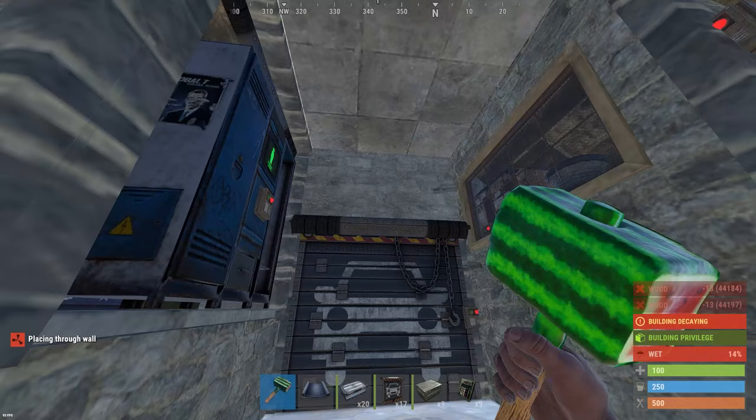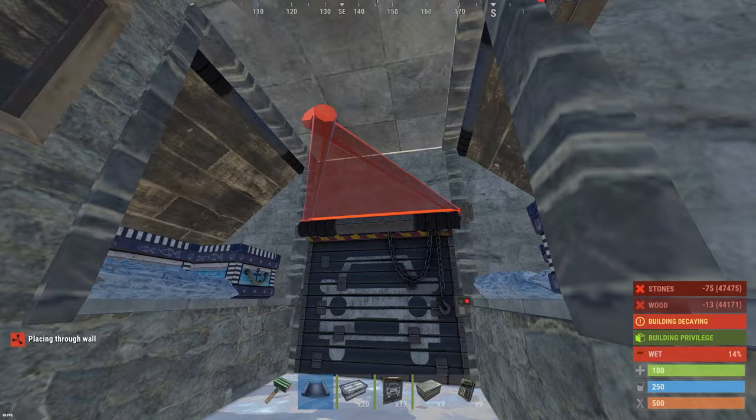If for some reason you wanted room for more large boxes, there's room for a triangle ceiling above each garage door.